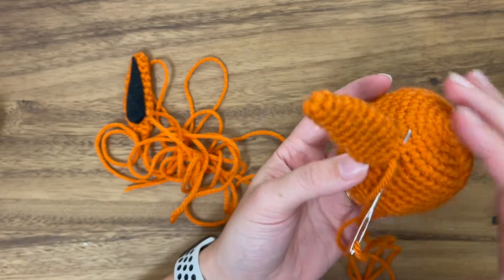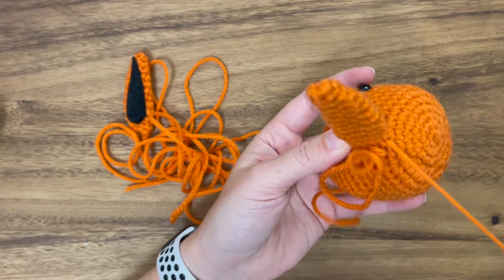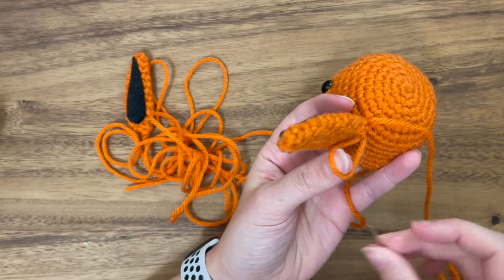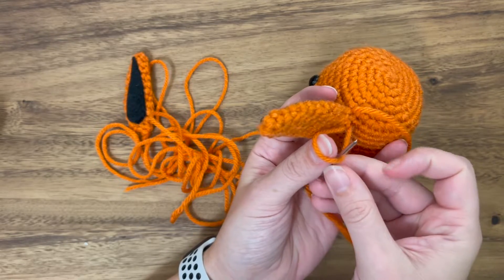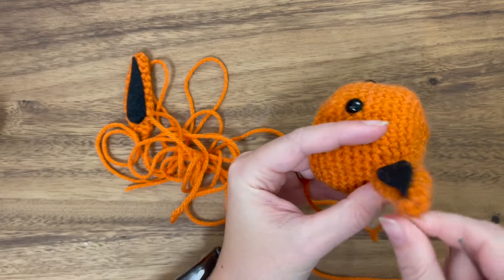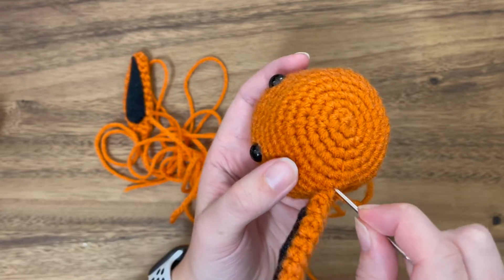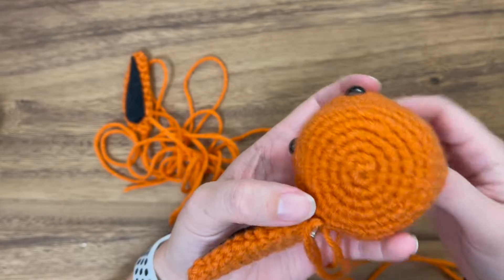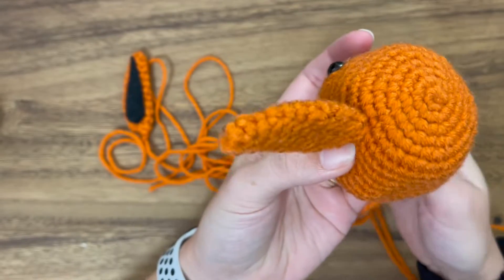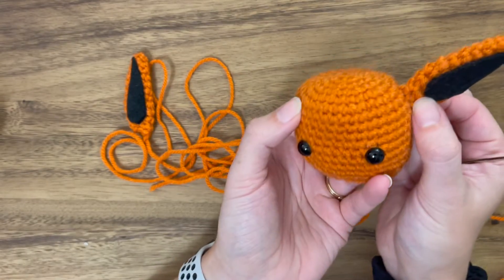Now I'm ready to fasten off the yarn. Put the needle through the head without pulling all the way through, come from behind where your leading yarn exited, pull through to make a knot, and then pull it tight — as tight as you can because we don't want to see that loop. Then put the needle in and pull it through the bottom, putting pressure with your fingers on the backside so you don't invert your ear — and that'll lock it into place. That is one ear done.